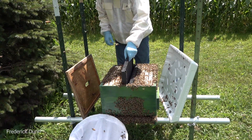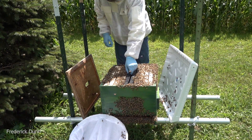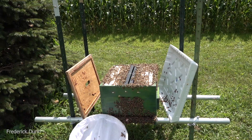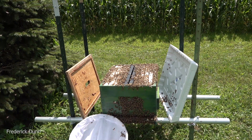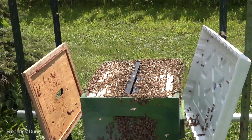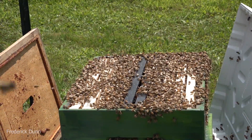Now we're going to put those frames in - jumping ahead, these are heavy wax acorn frames, those are proven, we know they work. We've got lots of bees in there, and then of course the drawn-out Better Comb.